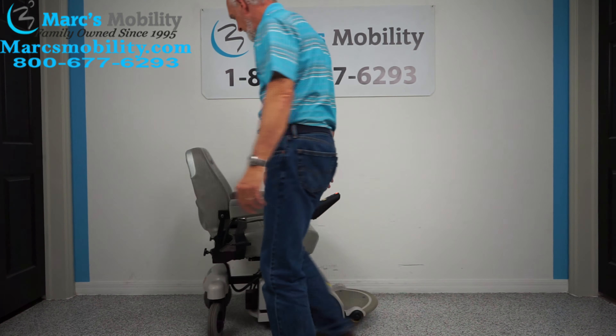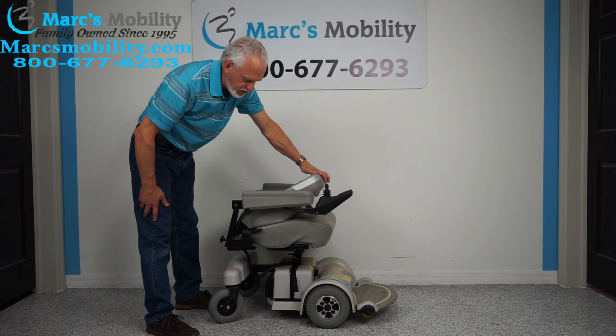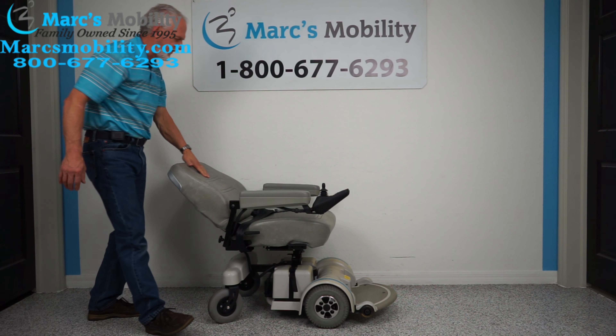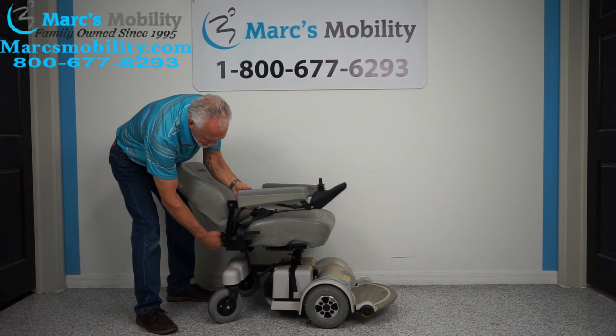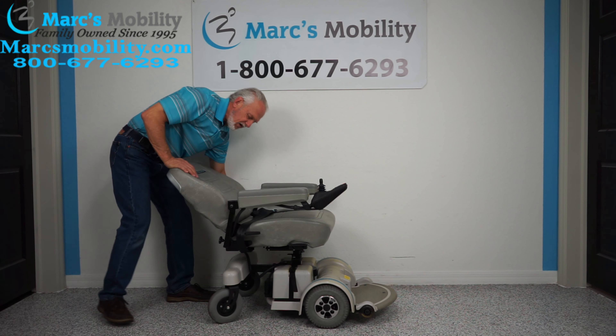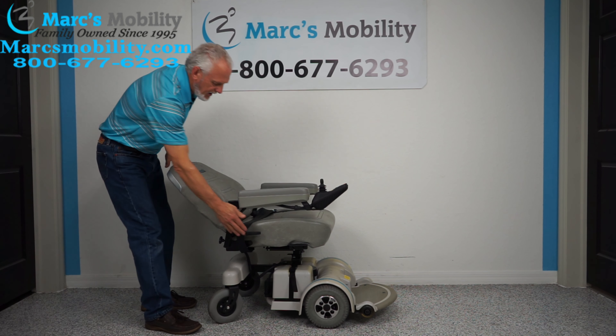This is a captain's seat. I'm going to bring the arms back out a little bit so I don't damage the seat, to show you that the seat swivels down for transportation. It does go all the way back — look how far back this seat reclines.